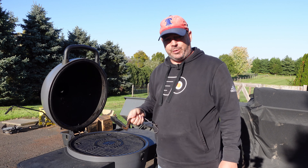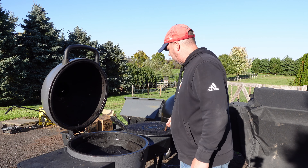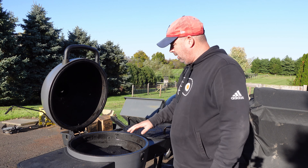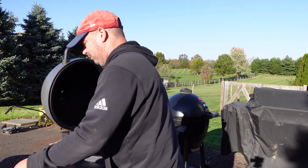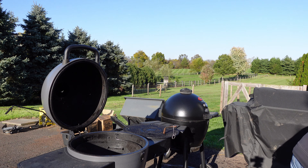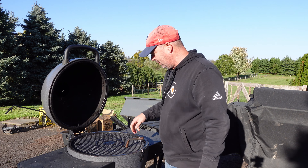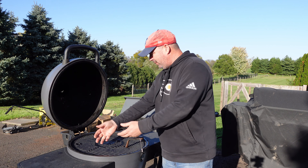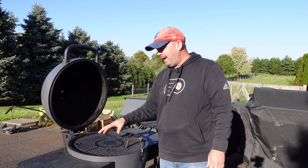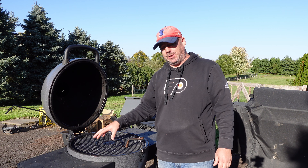Kamado grills — we're going to talk about the Acorn in particular here. You have your grate, and then you'll have a heat deflector — in this one I'm using, it's like a ceramic heat deflector. Then you've got your charcoal down below, and you could kind of scoot it over to one side and try to do a two-zone thing. But by the time that heat comes up here, the charcoal is really far down there, and really, is it going to be an actual warm spot and a hot spot? Not really.